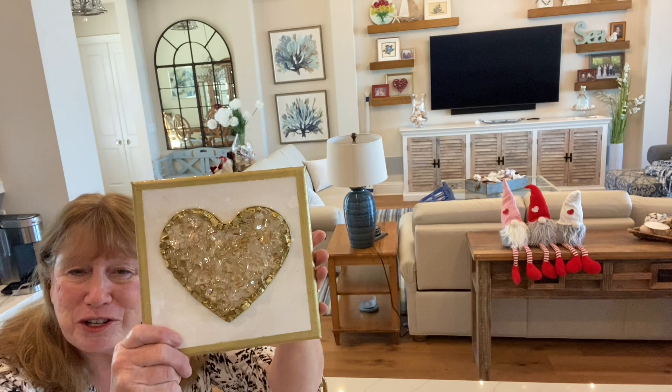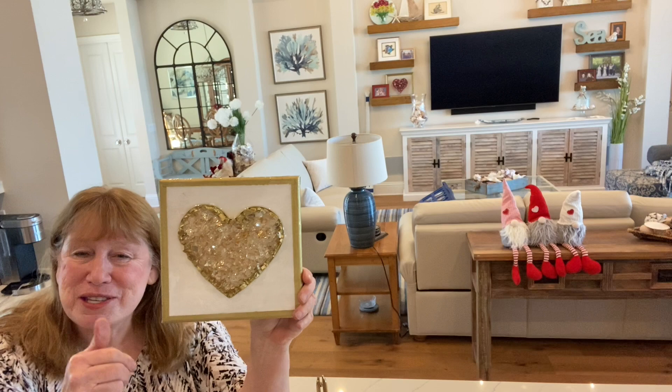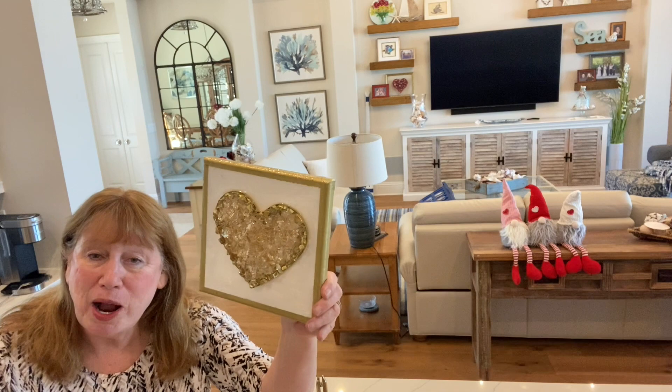I kind of messed up some of the paint right here, but whatever. Anyway, if you enjoyed the video give it a thumbs up — it helps the channel. If you want to be notified of future videos go ahead and subscribe, and I hope you all have a great day. Thanks for watching.